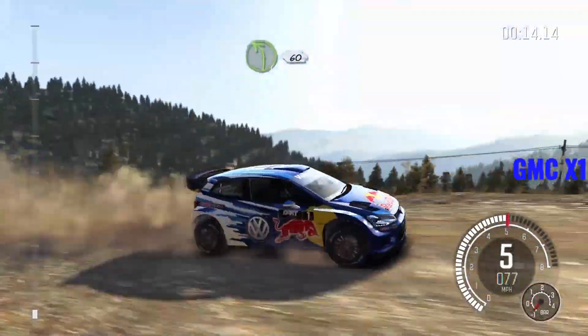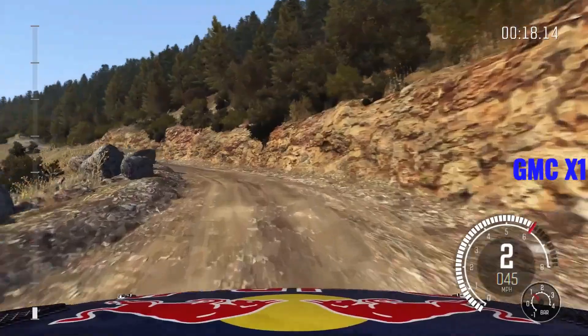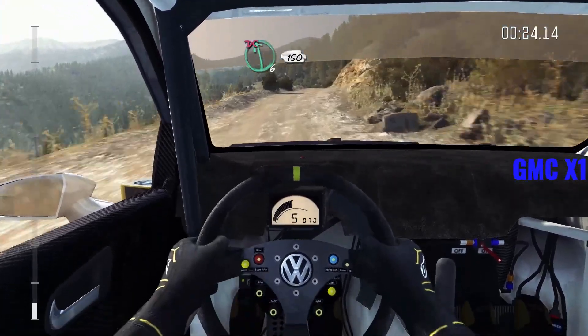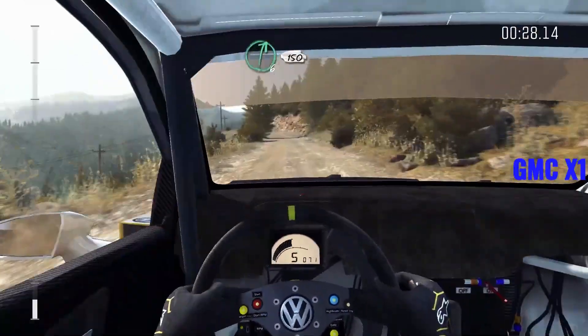Left 4, half long, bad camber, 60. Keep mid over two crests, right 6. Left 6, don't cut, 150. Caution narrows left 5, don't cut, bad camber. Right 6, long, 150.